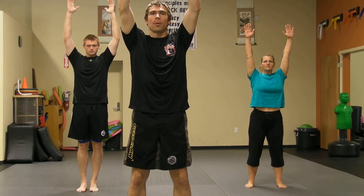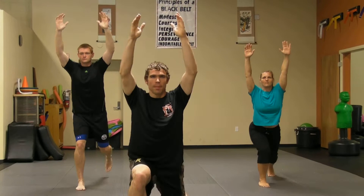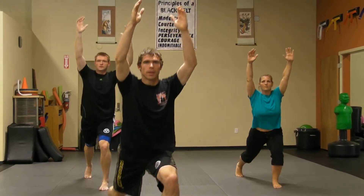My senses are going to help me out with this one. We're going to step back into a lunge — stepping back, lunging down, stepping up, and then back down. Nice and simple, nice and easy.